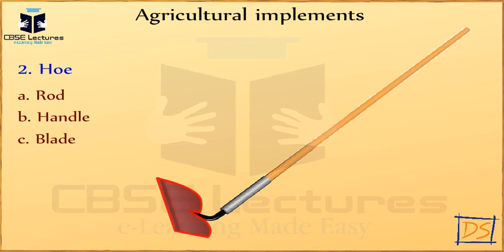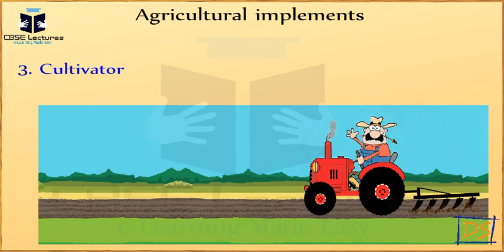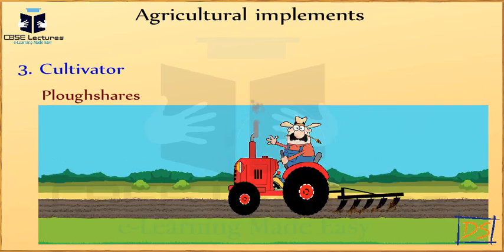Cultivator: It is a tractor-driven agricultural implement which is used for loosening and turning of the soil. It has many plow shares which can dig into a considerable area in a short time and saves labor and time.